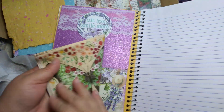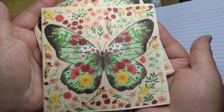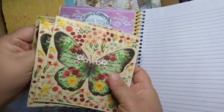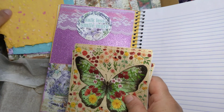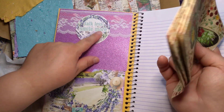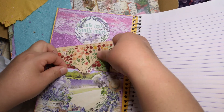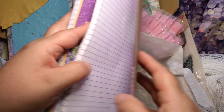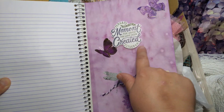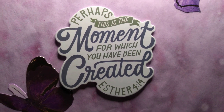Oh my girl, she sent me more napkins. I'll accept these though — these are gorgeous. Look at this one. Miriam. Firefly. It's very pretty. Can't wait to play with those. Look at that — it matches. Talk less, smile more. That's true. Always smile — sometimes it's difficult, but it can happen. 'Perhaps this is the moment for which you have been created.' That's one of my favorite verses. Definitely. Esther 4:14.